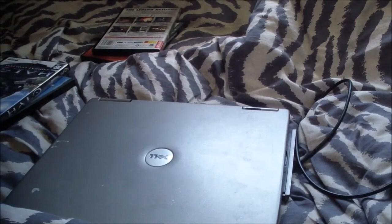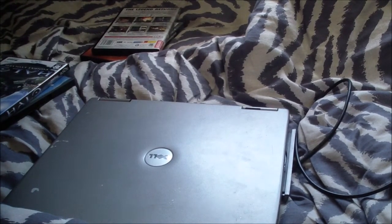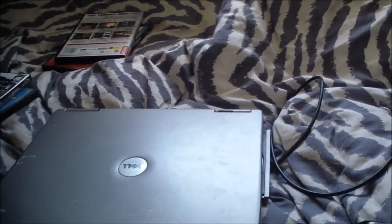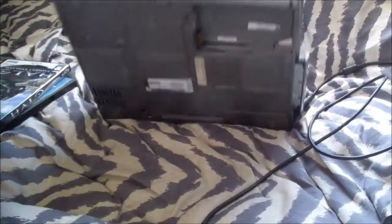I might just run a serial mouse for this thing because there's a serial port on the back. I'm also going to link the resources I used to get this machine to work in the description, because it is a whole task trying to get Windows 98 to run on this machine. I'm just going to give you a brief boot-up to show you what it actually looks like running Windows 98.